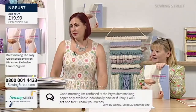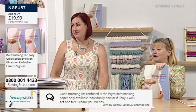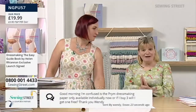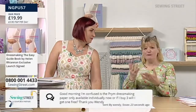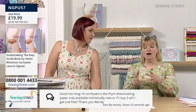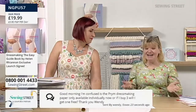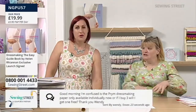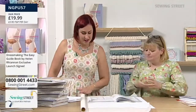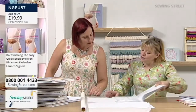Good morning — someone's asking: is the prim dressmaking paper only available individually now, or if I buy three will I get them free? No, Wendy — the bundle I did earlier sold out. It was a special deal that we only had a few of, put into the bundle. So now you can only buy it individually, but you get 10 metres. That was the original deal at eight o'clock. It just sells out, but we do have them individually.